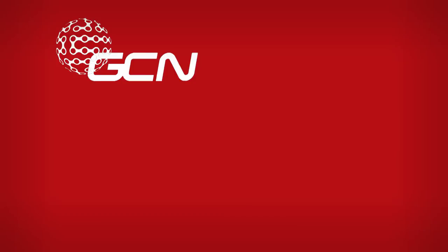If you'd like to see more videos from this year's Giro d'Italia, click right there. To see more videos we've done with the Lotto Soudal and previously Lotto Belisol team, click down there. And finally, to subscribe to GCN, click on me. And if you like the video, give it a thumbs up.